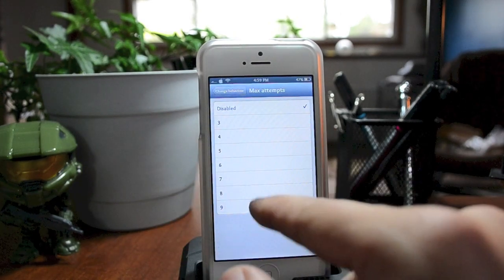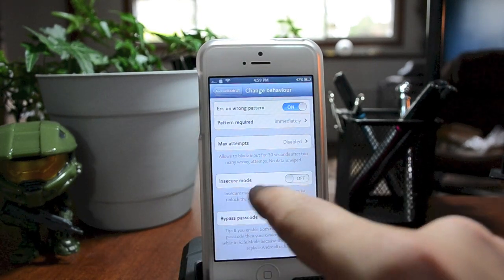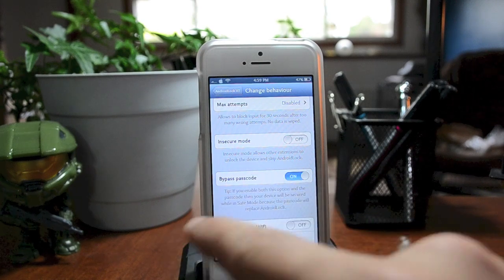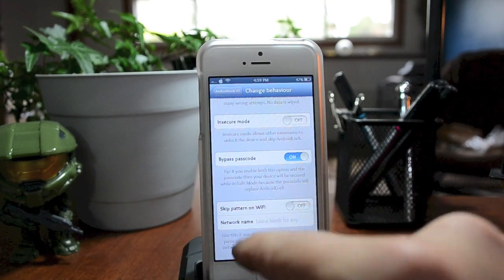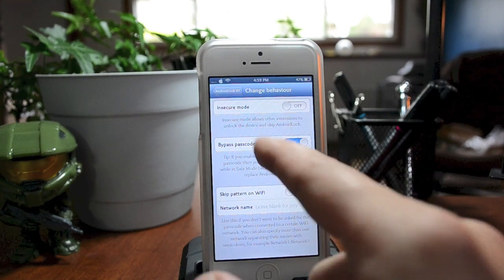You do have 'Max Attempts,' which you can set up to nine or leave disabled. I prefer to leave it disabled because I don't want to lock myself out of my device. You also have 'Insecure Mode,' 'Bypass Passcode,' and another great feature — 'Skip Pattern on Wi-Fi.' If you're connected to your home Wi-Fi it will not require the pattern, but as soon as you leave and disconnect it will require you to use the pattern.